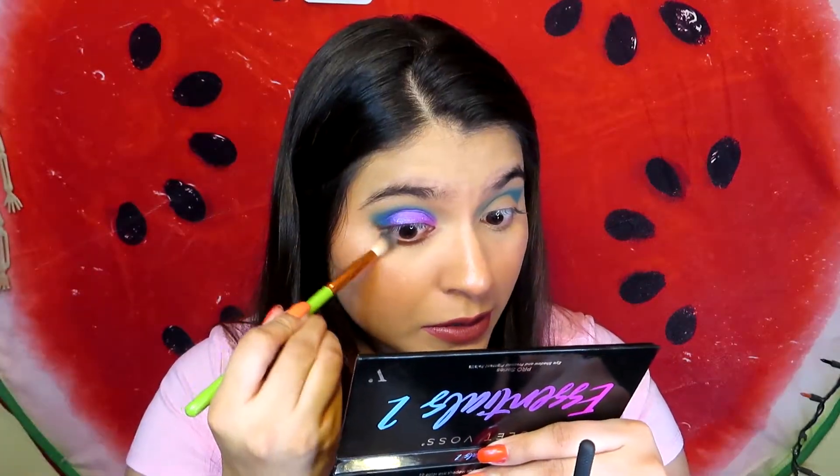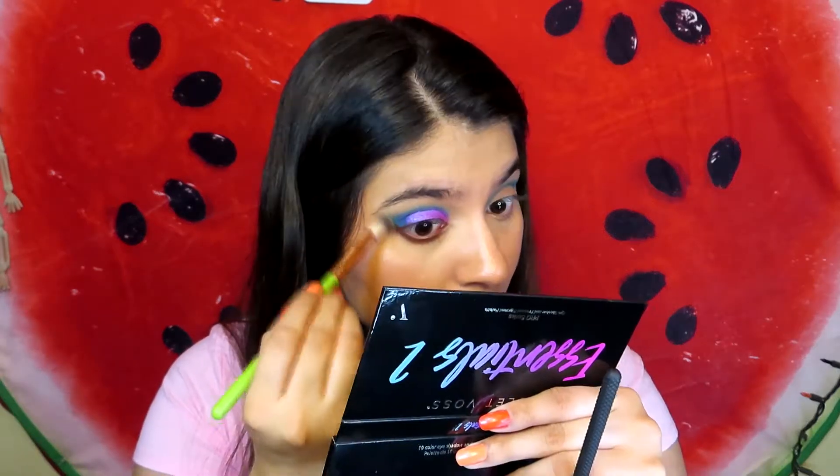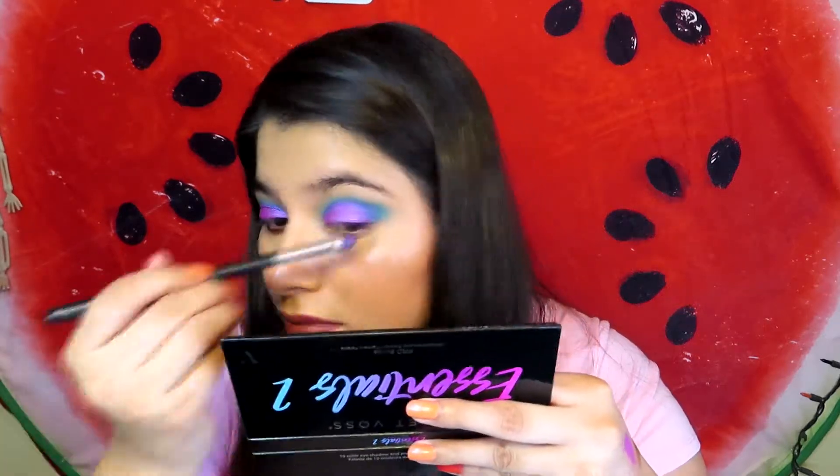I'm going back into the Beige light brown and I'm going to go under here. Now I'm going to do the same thing on this eye. Next I'm going to use shade number three, Rose Gold, and put that in my inner corner. I'm going to wet my brush so it looks brighter.